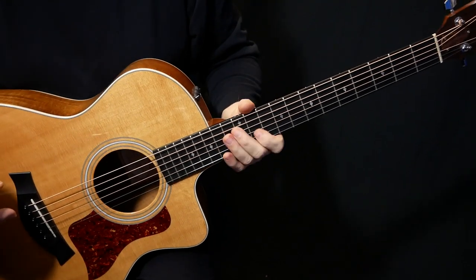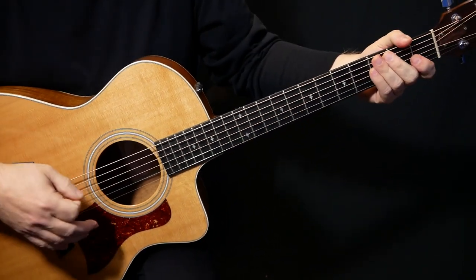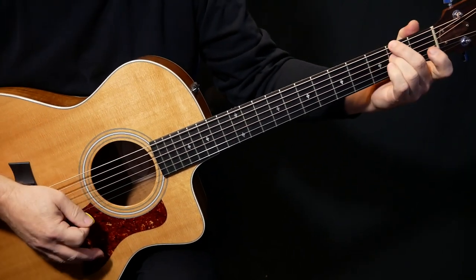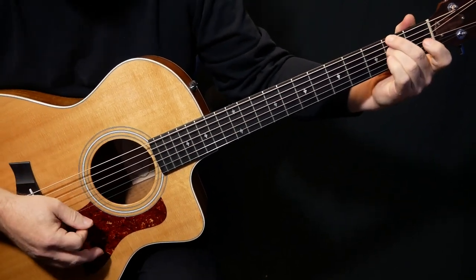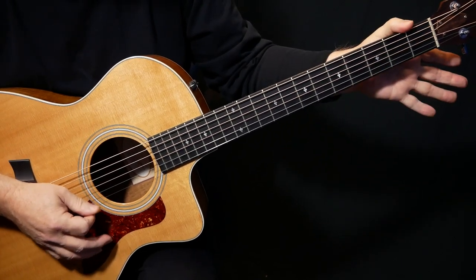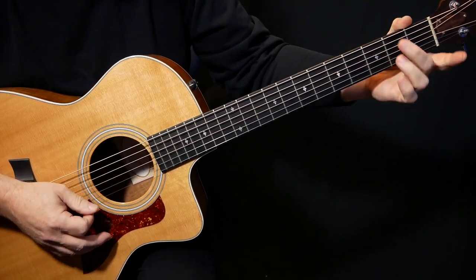And that goes on and repeats a bunch of times. And then we get into the chorus, which is that Night in Toronto part. We're going to play this E minor - it's actually kind of like an E minor 7 because we've got that D note, the high D in there.